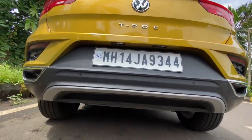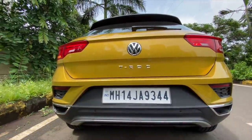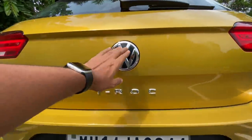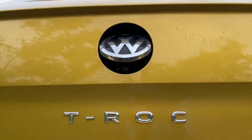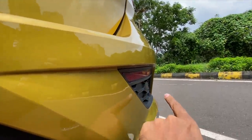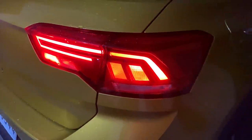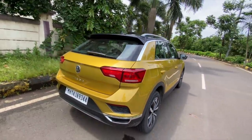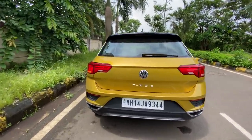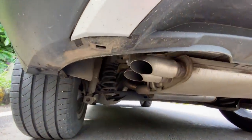At the rear it again looks very VW-ish. The bumper is finished in black and there is a fake skid plate here as well. The T-Roc badge is proudly placed right below the VW logo. Rear parking sensors, and there is a reverse parking camera which opens up when you get into reverse. The lights actually look quite nice — they might remind you of some Audi cars.